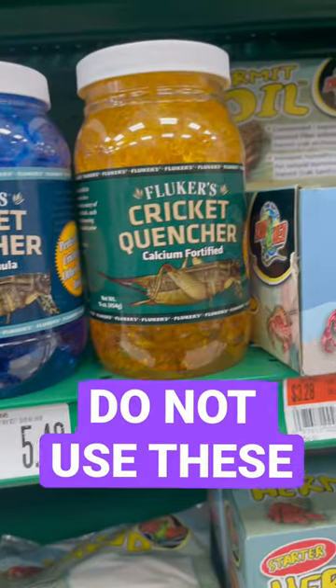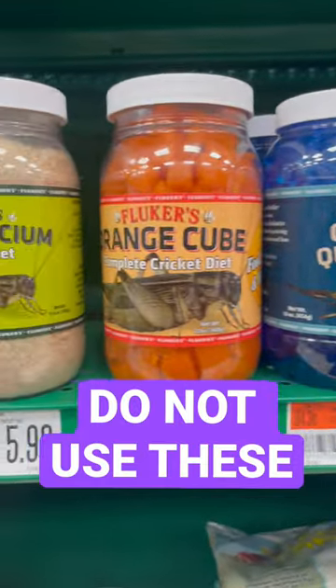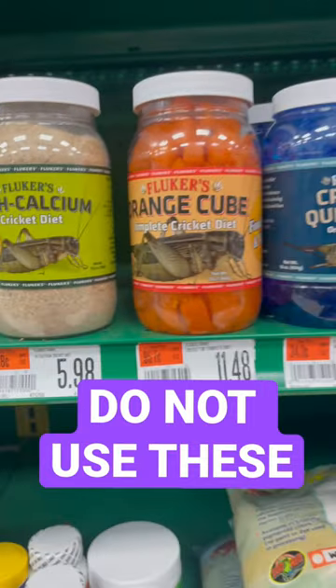Instead, you're better off using fresh fruits and vegetables like mustard greens, collard greens, bee pollen, mango, sweet potato, etc.